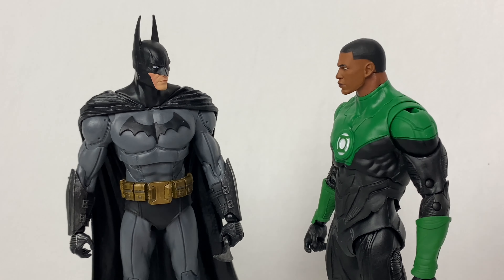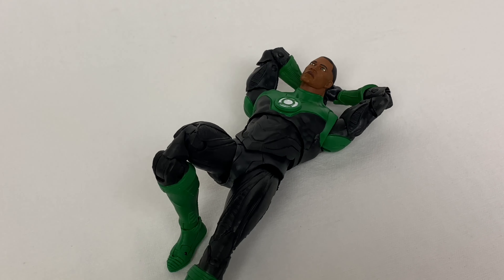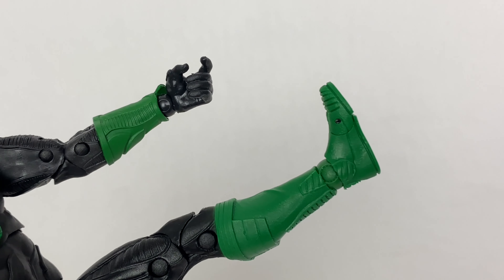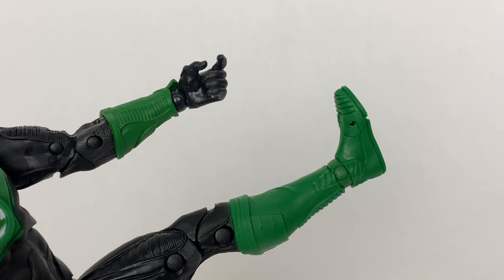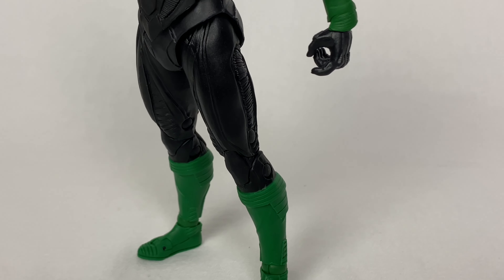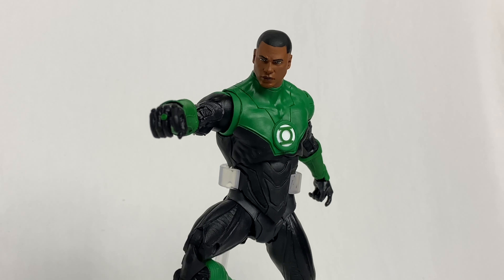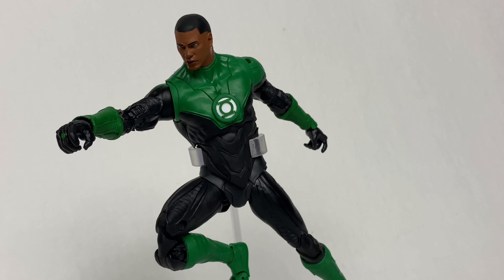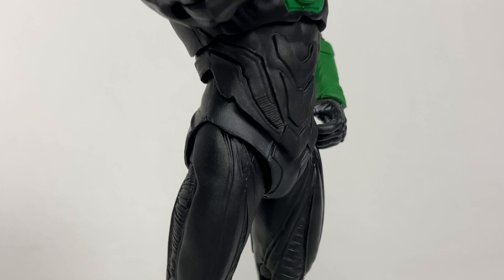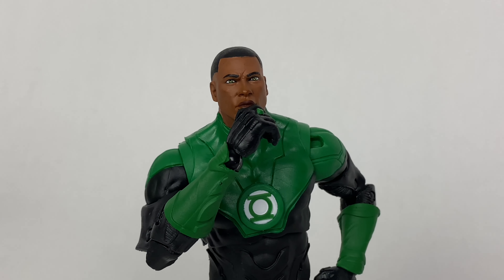Articulation has been an interesting talking point when it comes to these figures. While some fans absolutely adore the range of posability, others have often questioned the decisions made — such as why the wrists and ankles have to look so awkward with the ball and pin joints, and why isn't there a proper thigh swivel or even a calf swivel? While I do understand some of these complaints, they have yet to affect me enough to find them annoying. This line has been going on for over a year and we've gotten dozens of figures, so I think fans will have to accept that this is just the way the line is going to be done.